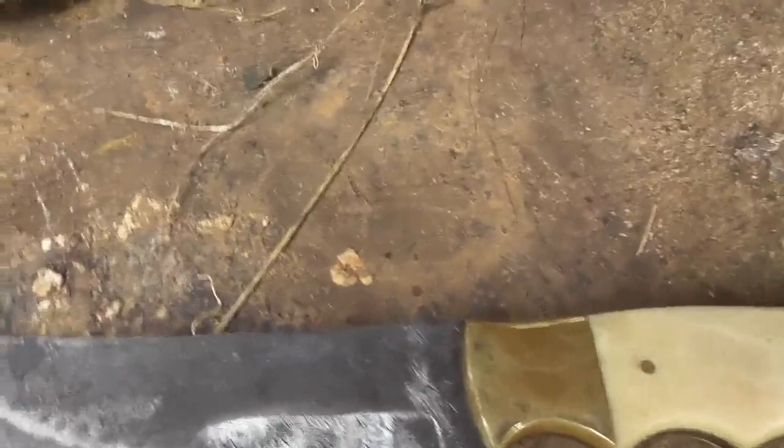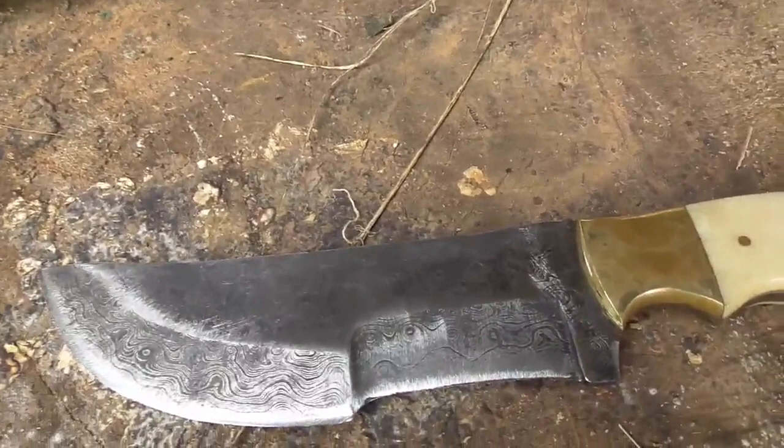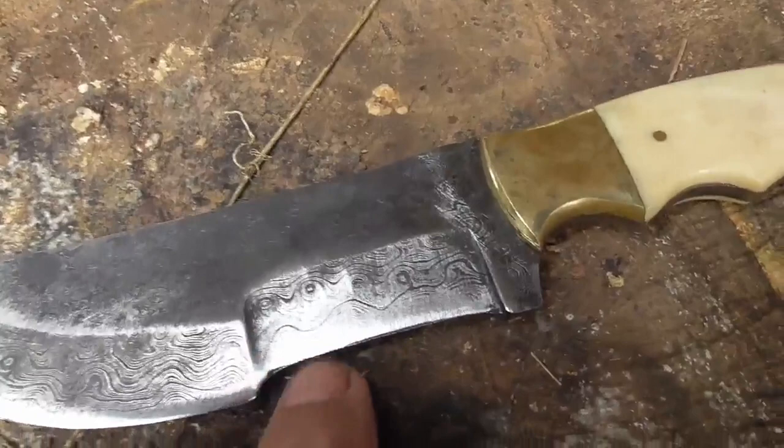My tool of choice is a right-angle grinder, and I use worn-out flap sandpaper wheels on it. The knife was completely covered with rust, and I cleaned it up, and then I got the edge back a little bit. It's got a slightly little wire burr there, which is fine.